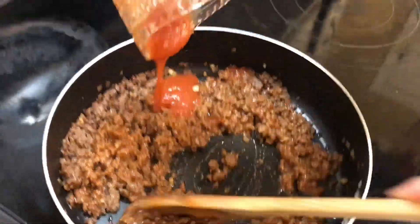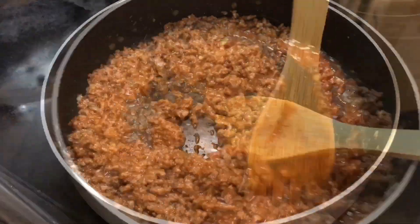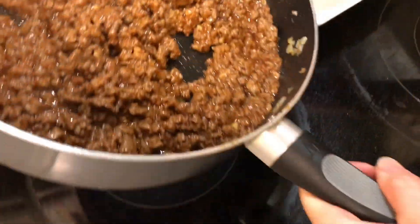Stir it, and when it's done, pour it into the bowl.